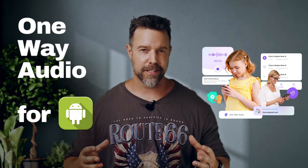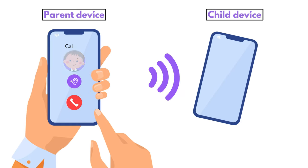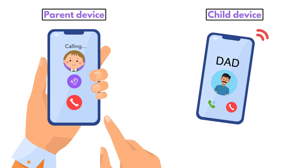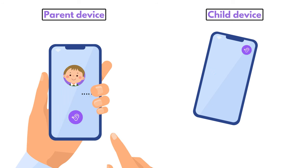One-way audio for all Android devices. Imagine being able to check in on your child wherever they are, just by listening in on their surroundings. No more wondering if they're okay at school, at their friend's house, or even while out and about. With one-way audio, you get to hear what is going on around them, giving you that extra peace of mind without being too intrusive.